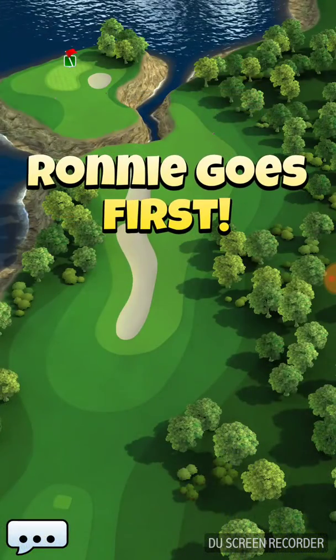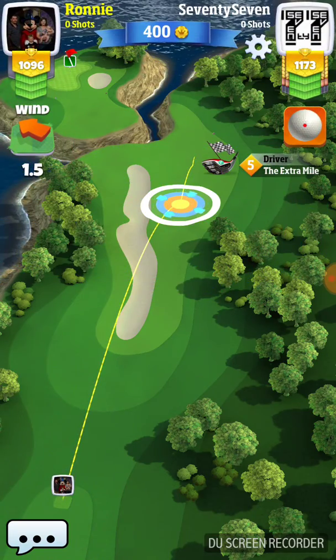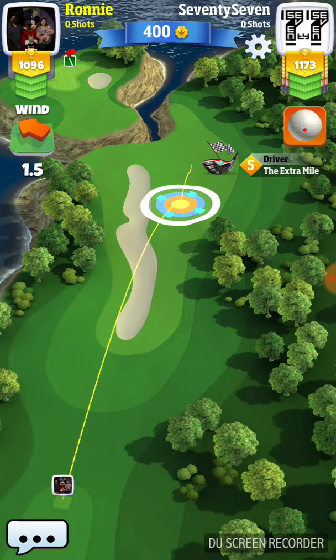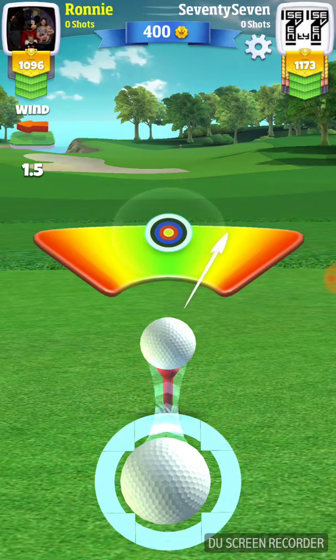Smash your opponent with legendary accuracy and spin — Thor's Hammer. Thor's Hammer is an awesome club when you get into the upper tours. If you're playing in Tour 10, it would even work in Tour 9 if you had it at level 5.